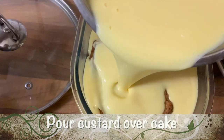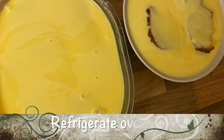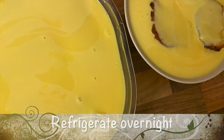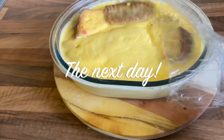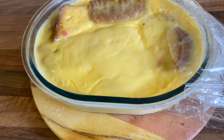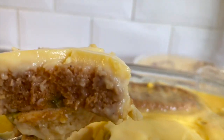It's already looking so yummy. Wait until the custard cools down, then refrigerate overnight. Here we are the next day — our custard is ready. It's looking so delicious. Can't wait to dig in.